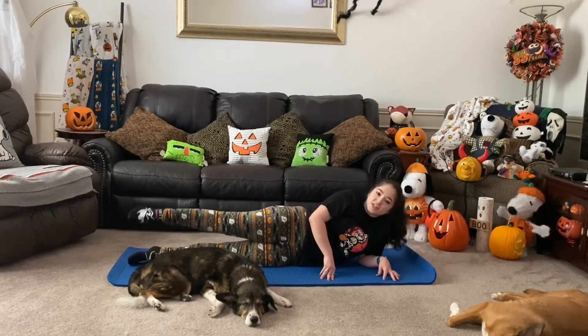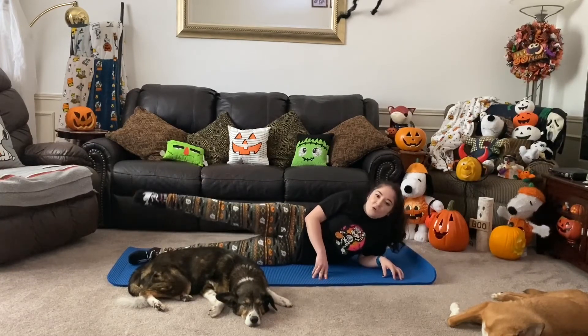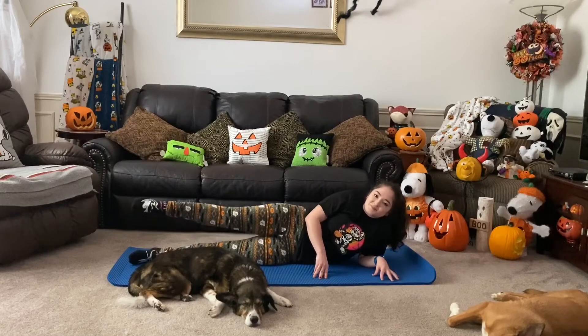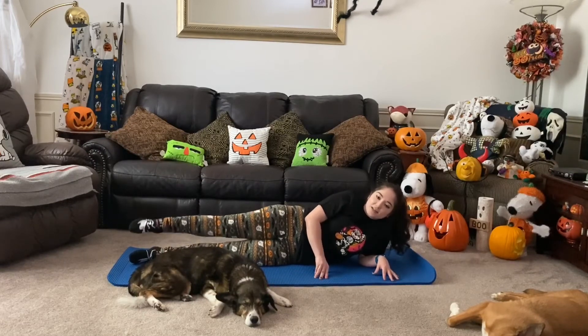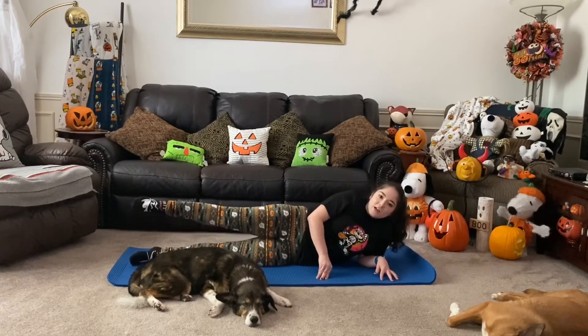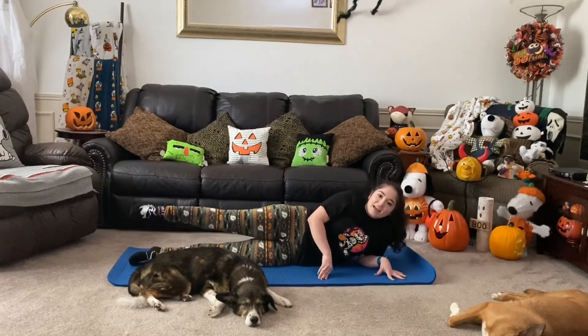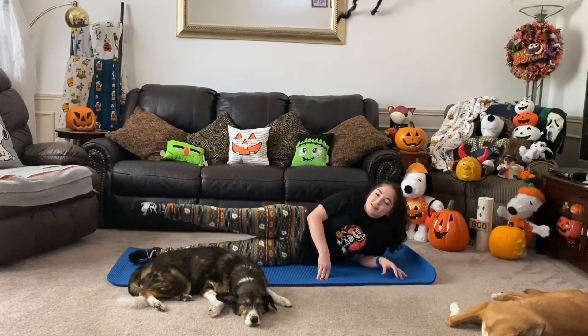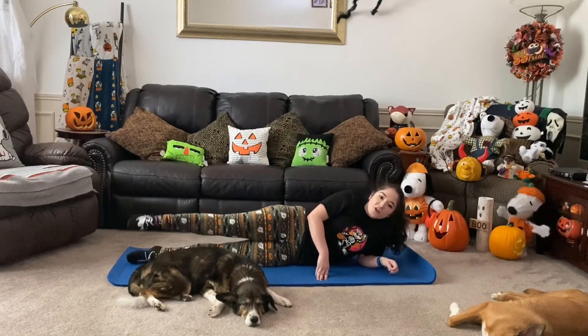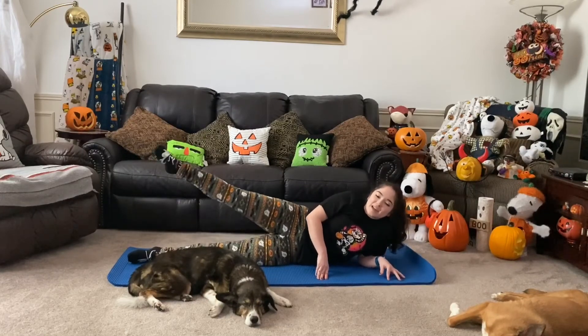If y'all are going to be dressing up for Halloween, let me know what your costume is going to be — I have mine all picked out and ready. I'm super excited to dress up and hand out candy, and I always love seeing what everyone else's costumes are; they're always so fun and creative every year. Five, four, three, two, and one.